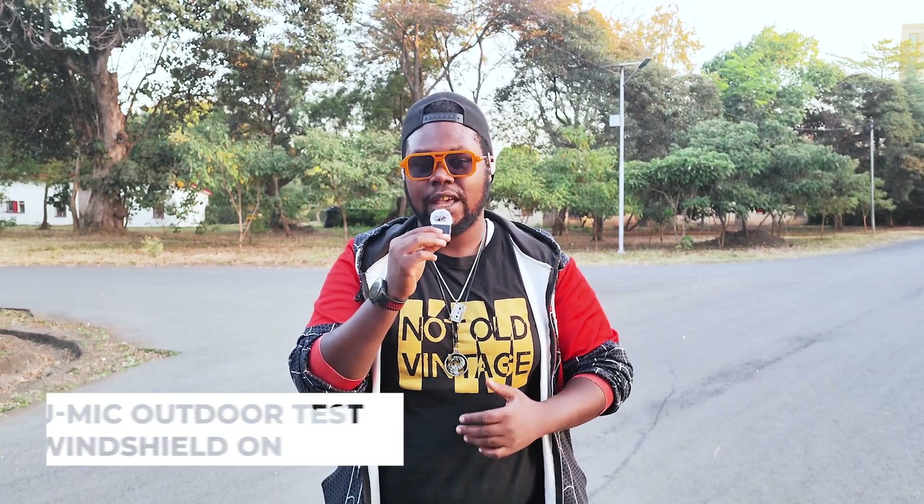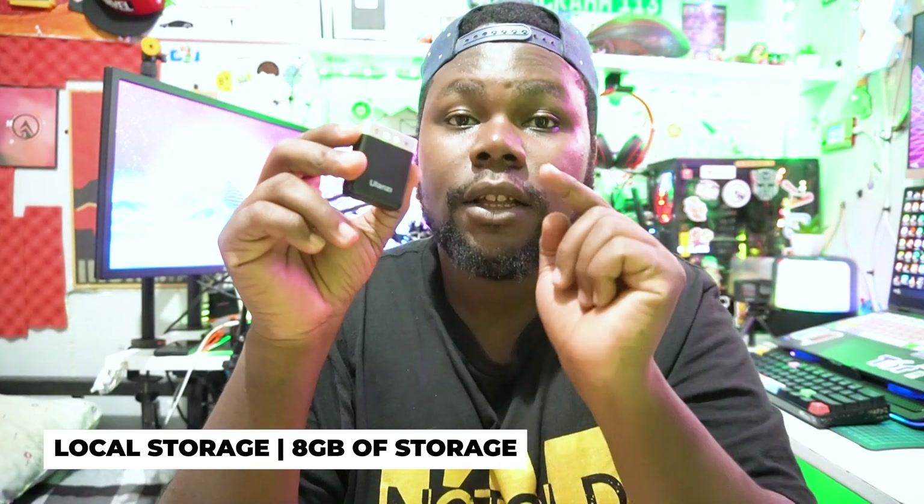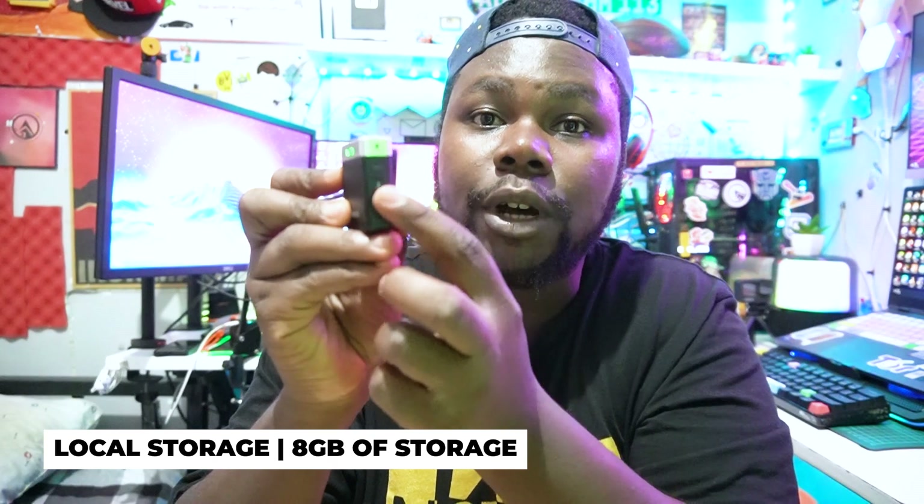Another feature I haven't mentioned yet — this mic has local storage. By pressing this button, it activates the storage and starts recording directly to the microphone itself. Right now all the audio files are going directly to the mic. When I'm done, I can access those audio files and use them in my video compilation. It's a great option for having separate audio files, and the quality is really amazing.